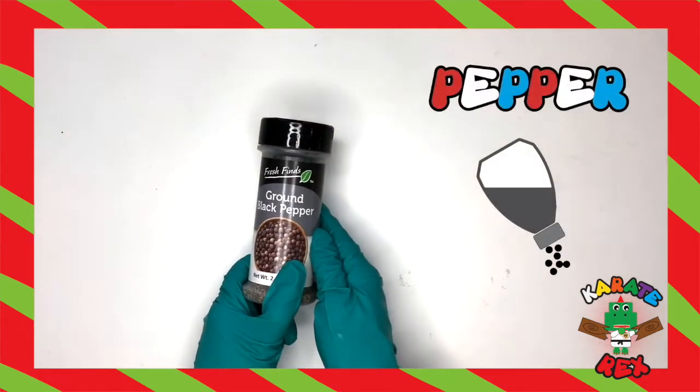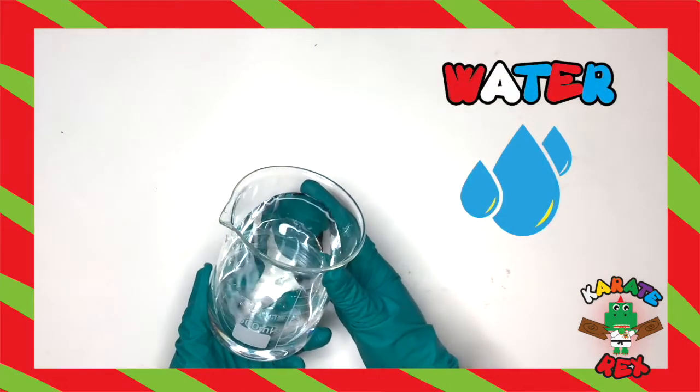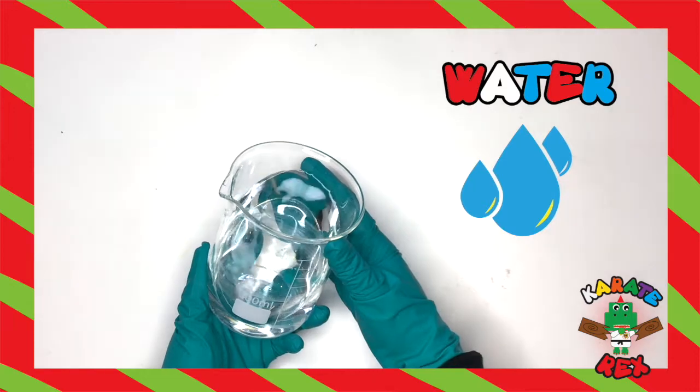Third up, we need pepper, to represent the germs and bacteria. Last but not least, we need water, to represent our skin.